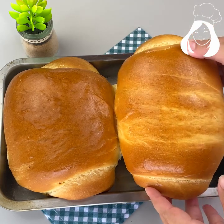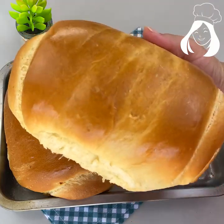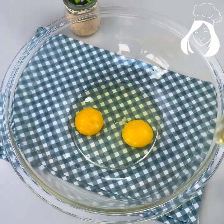You keep spending a lot of money at the bakery, but you can make this bread at your house using just a few ingredients. So let's learn this recipe right now. In a bowl, let's add two eggs and half a cup of oil.